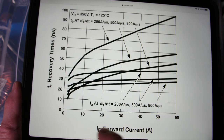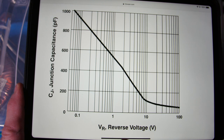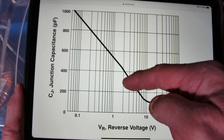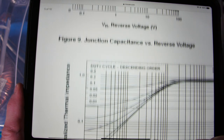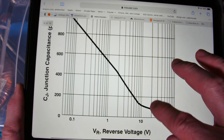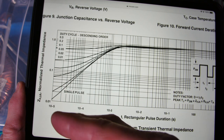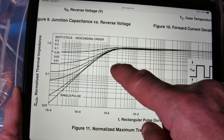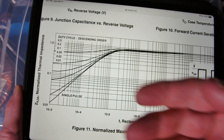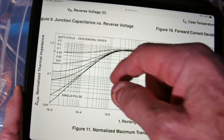This curve shows forward current vs. reverse recovery time — more current means slightly more recovery time, so the curves go up. Also worth noting: diodes have junction capacitance. Looking at capacitance vs. reverse voltage, when the diode is turned off you'll be in the 50 to 100 picofarad range. That 50 picofarads is something to be aware of. There's also a transient thermal impedance curve showing pulsed current — if you have a really fast rising pulse you may not feel it thermally even though the junction itself is getting very hot.